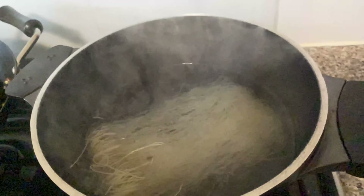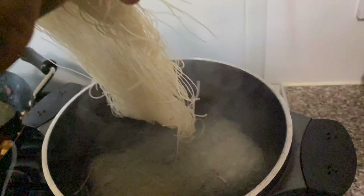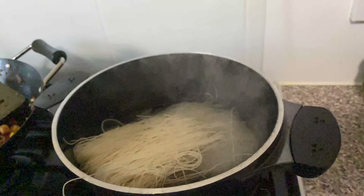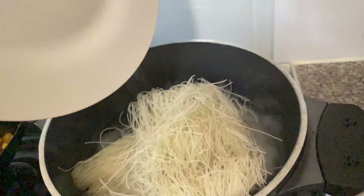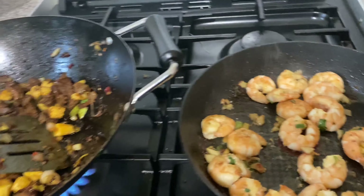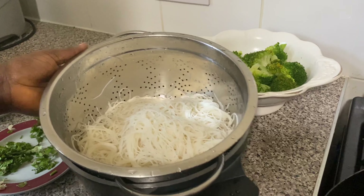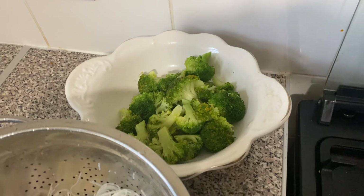Now I'm going to add the noodles inside the hot water and leave it for three to five minutes. You can see my ingredients are all ready — it's just time to start mixing it now. My noodles are ready. I'm going to pour it inside the meat with the broccoli and mix it together.